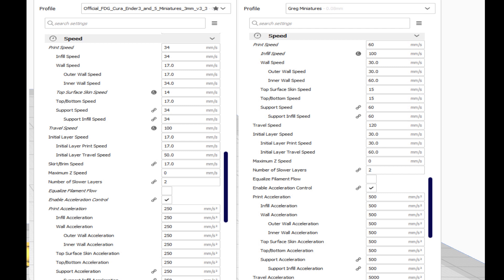Wall speed is ostensibly the most important because it's the outer layer you see on the model. They have 17 mm/s — conventional wisdom says super slow looks better. Mine is almost double at 30 mm/s, and you saw the results — my wall didn't look any worse. Inner wall speed: they're at 34, I'm at 60, because it's an inner wall you're not going to see. Top surface skin speed: we're close there, because going a little slower helps — I don't want the nozzle sitting in one place too long and melting what I've already done.